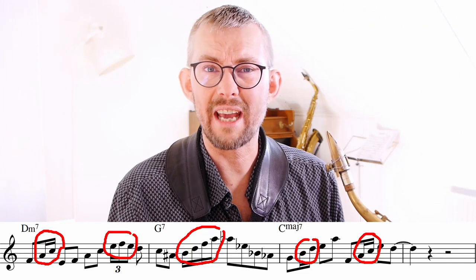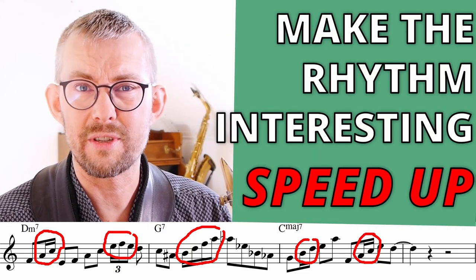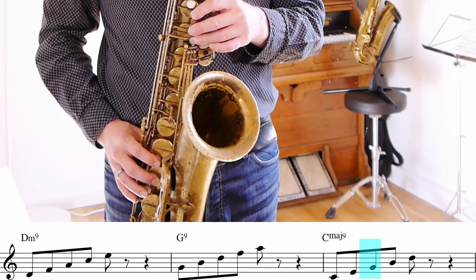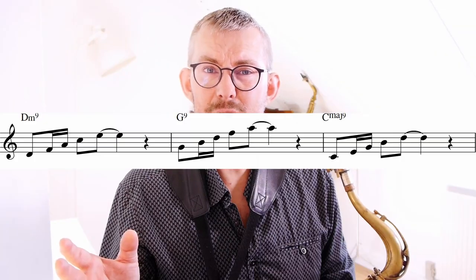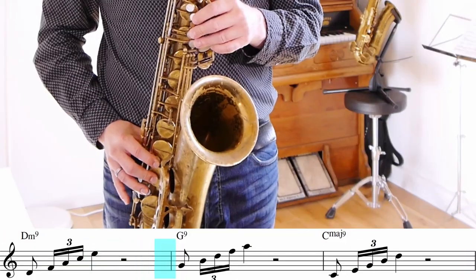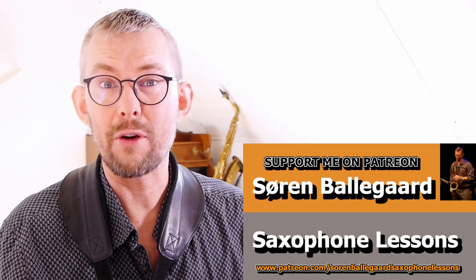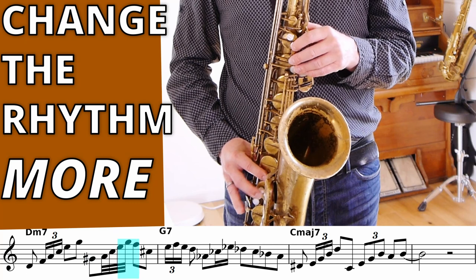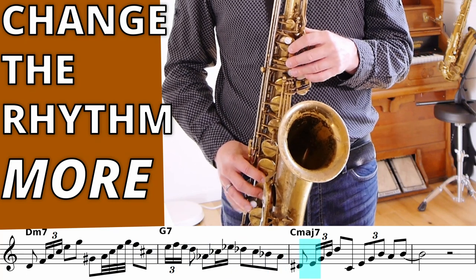One of the most important game changers in making your lines interesting is changing the speed in the line. For example, just playing the arpeggios up. There are tons of ways to speed these up. On the Patreon I have added all these exercises on how you can speed up your arpeggios — everything is in all 12 keys. Change the rhythm. This lick is heavily influenced by speeding up some of the arpeggios.